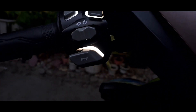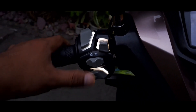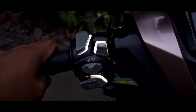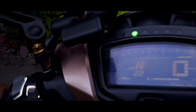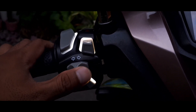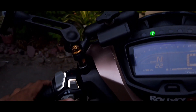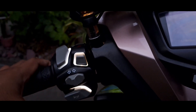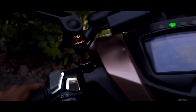Ginamit ko muna ito ng 6 or 7 months bago ko siya ni-review. Gusto ko siyang i-share sa inyo yung experience ko regarding this illuminated handle switch ng Racing Bumblebee. Actually guys, after 6 months na ginamit natin ito, hindi pa rin tayo nakaranas ng abirya or malfunction sa mga switch — yung pindutan ay lahat all good.